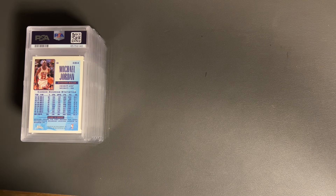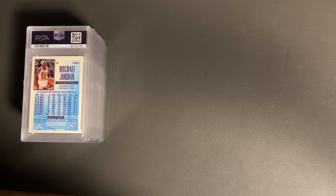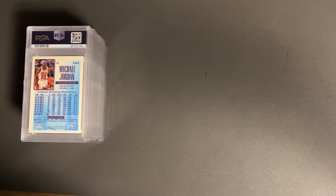Before I get into it, I do want to say I am a little disappointed. I know older cards usually don't quite grade as well as newer cards, clearly, because that makes sense. But definitely a little disappointed because I thought I had a couple more gems in here than what turned out to be. So anyway, let's get right into it.